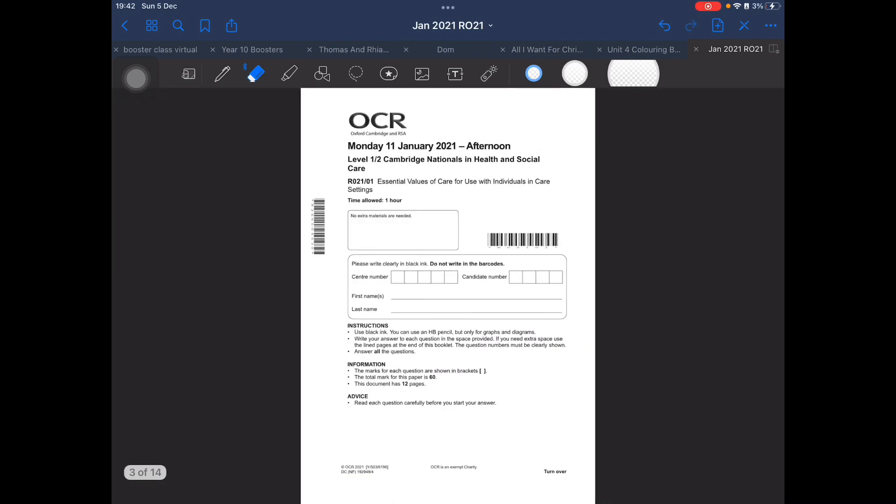As some of us have never done an external examination before, let's have a look at the front cover and what it's actually telling us. On your desk you should have information that tells you our centre number, 37104. Your candidate number will be a four-digit number and you will be able to record that in the box. I'm just going to put X's for now as I don't have a candidate number. You need to put your first name and that needs to be your legal name.